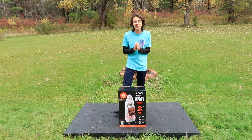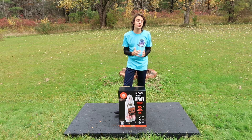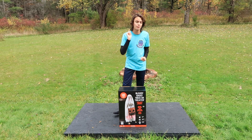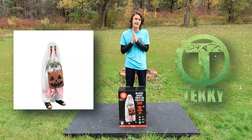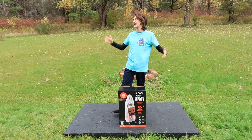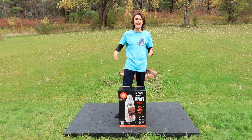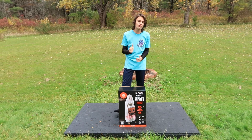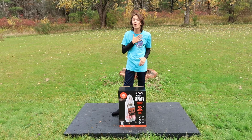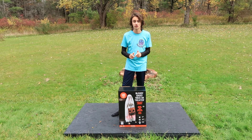Just a couple of days ago, Party City announced a couple of their animatronics would be 25% off since we were getting close to Halloween, and one of those animatronics was right here — the Bloody Ghost Trick-or-Treater, manufactured by Techie Design for this season. When they announced that 25% off sale, I said this is an amazing deal.